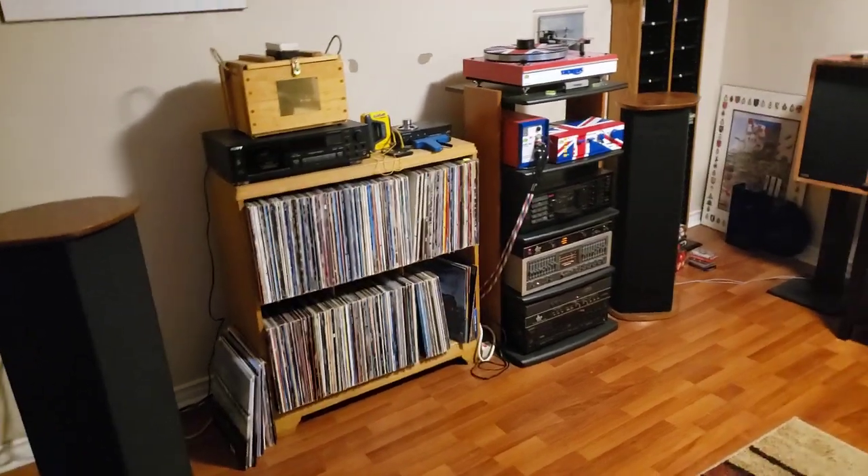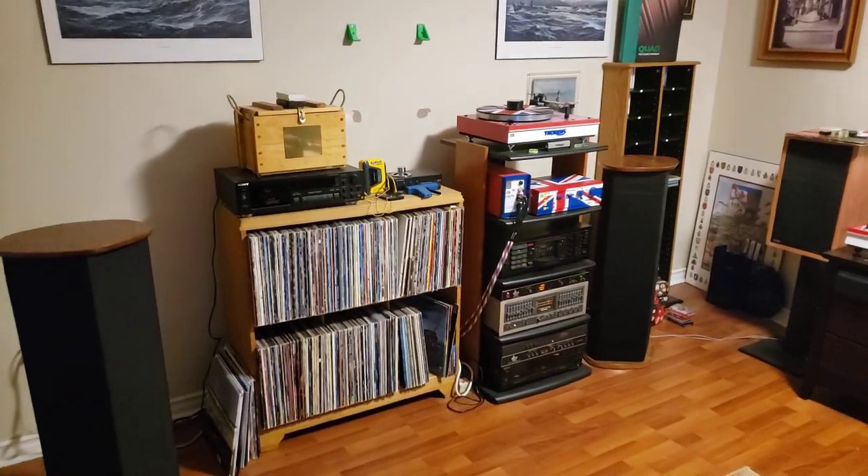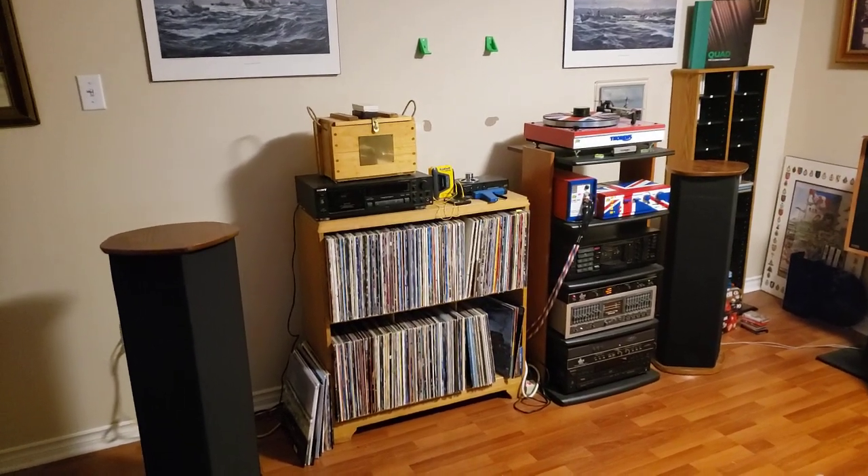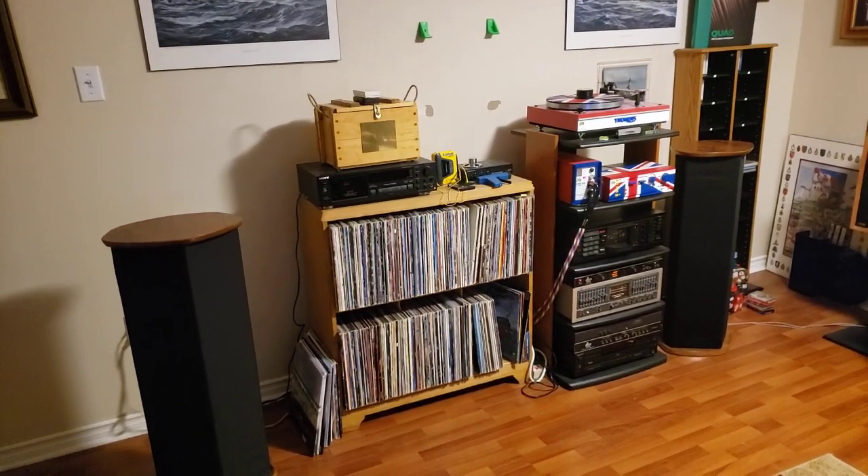Hello everyone. I thought I would showcase my Man Cave system here that I use for daily listening, basically, and critical listening.